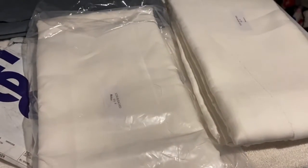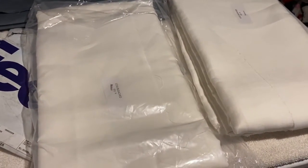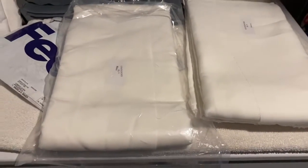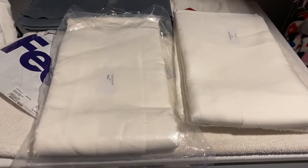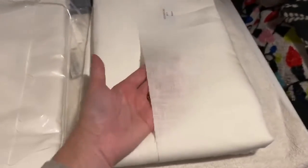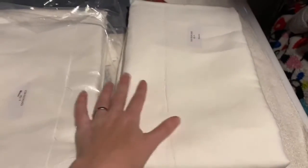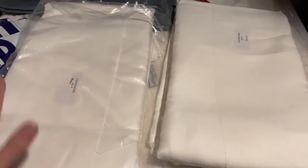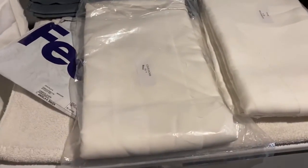I couldn't find anything in my local area that was comparable since Fabric Depot — my beloved Fabric Depot — went out of business a few years ago. I know there are implications from having bought bleached linen, but I figure these are garments that are going to last for a really long time, be made with love, mended, taken care of, and hopefully handed down.